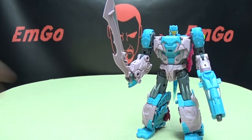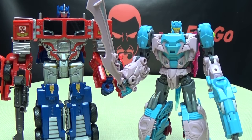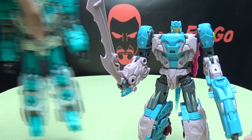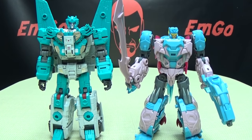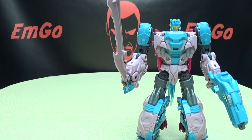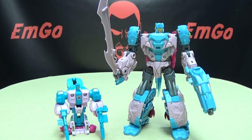For comparison, here he is with Combiner Wars Voyager Prime — you can see he's about a head shorter. Here he is with one of TFC's Leo Kaiser members of their Hades combiner — you can see he's a bit shorter there too. And here he is with G1 Scalor — he has some big Popeye forearms, but he's still precious.